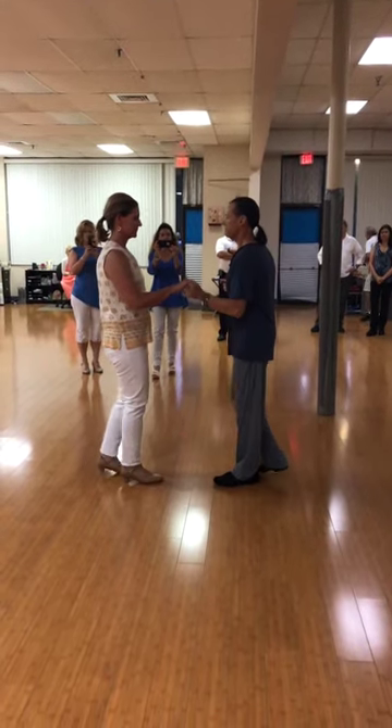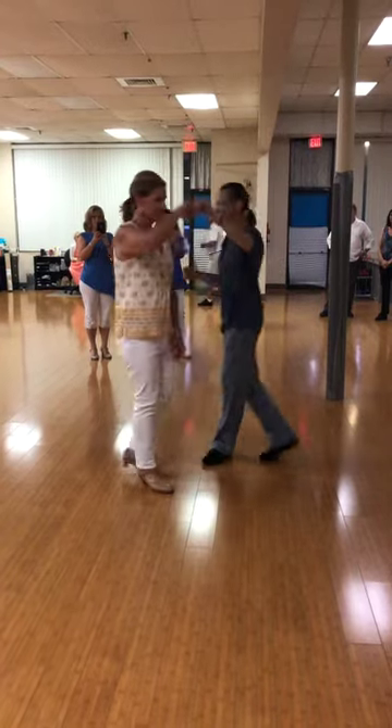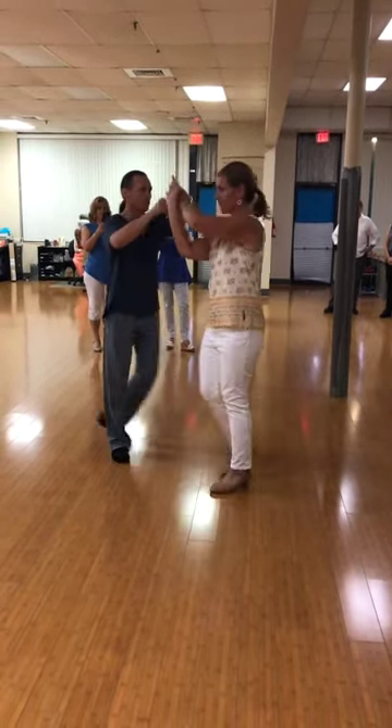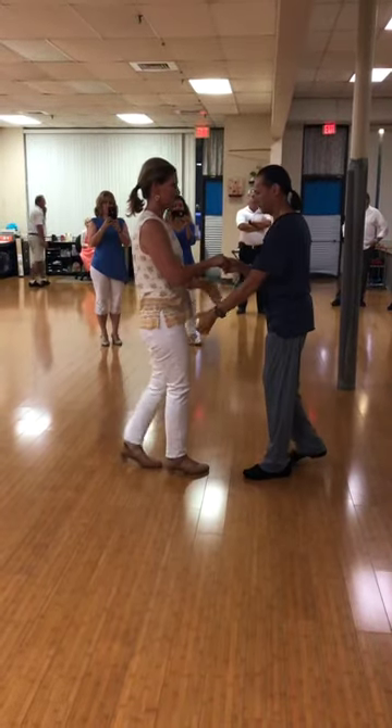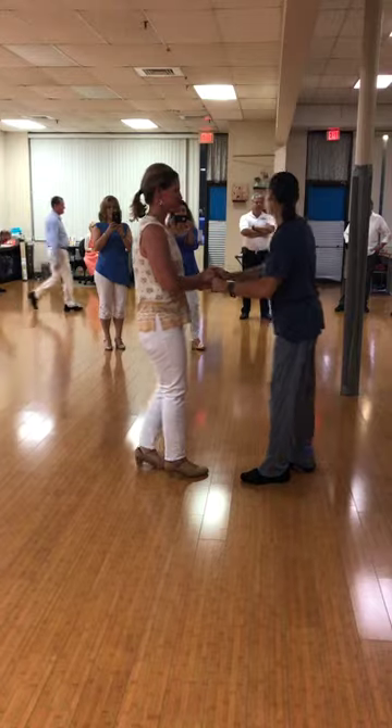Basic and one hand turn for her. Two hand turn for her. Cross a hand. I'll do another basic if I want to. I'll do another one if I want to. See? That's what we got.